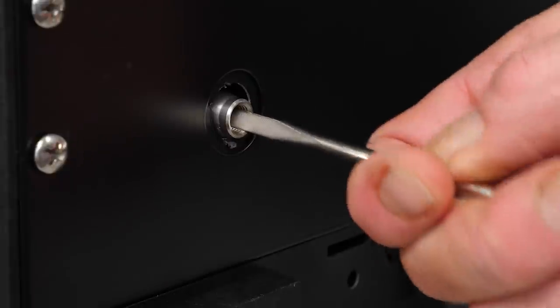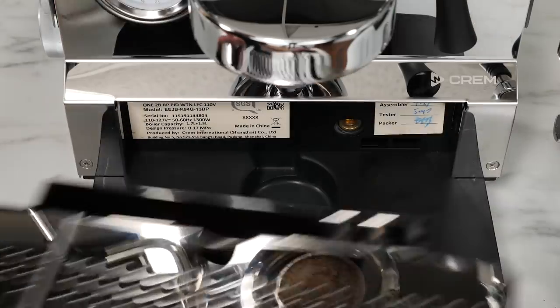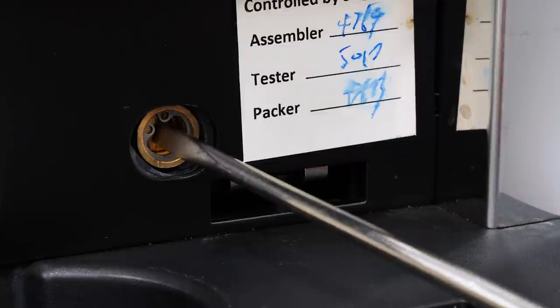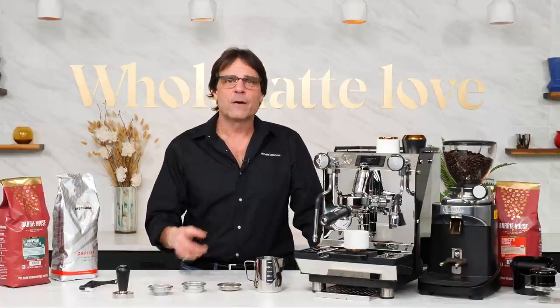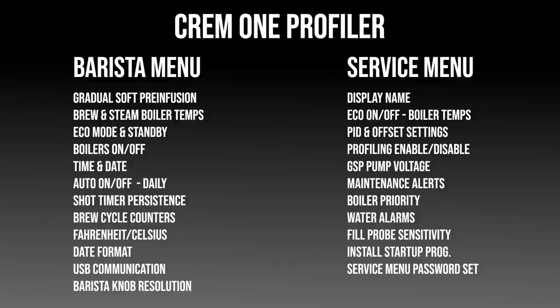Max brew pressure is adjustable by turning the rotary pump's bypass adjustment underneath the machine. The OPV, which acts as a safety valve for the brew boiler, is adjustable behind the drip tray. There are two menu systems: the barista menu and the service menu. The barista menu contains the most commonly accessed functions. In the password-protected service menu, you'll find more basic settings — things you'll maybe set once and then very rarely ever change.